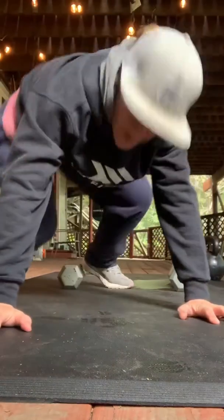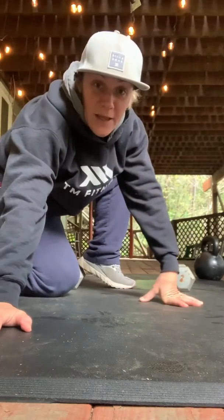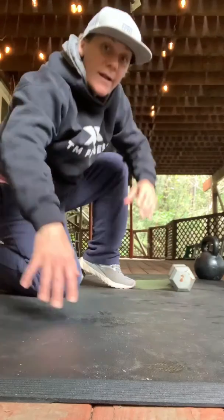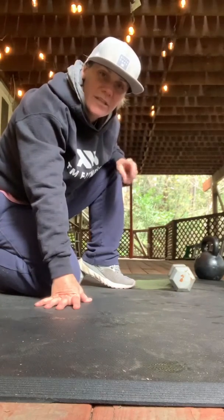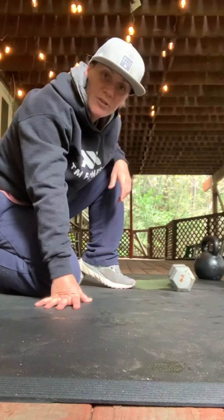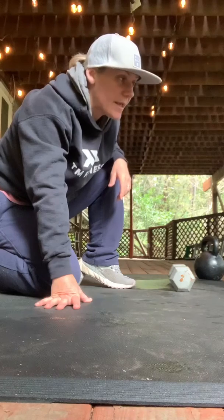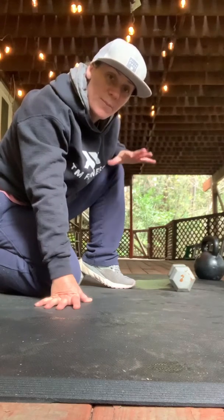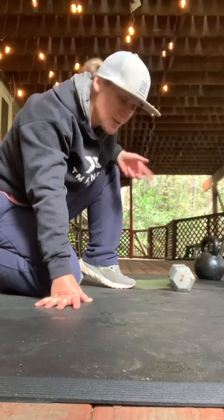Hey everybody, welcome back — day three of lemonade training! How's everybody feeling? Hopefully a little bit sore. I'm a little sore from my run yesterday, to be honest. So today I thought I'd mix it up — do a bunch of different exercises in one big circuit and do that circuit five times.